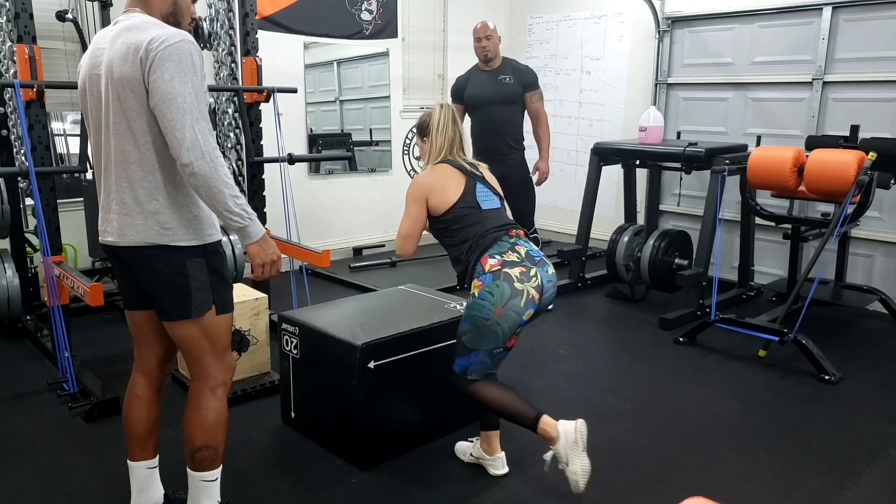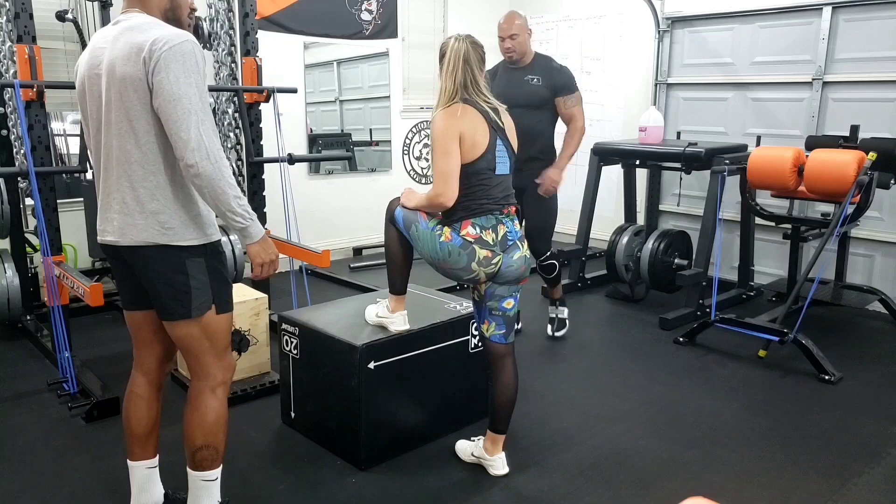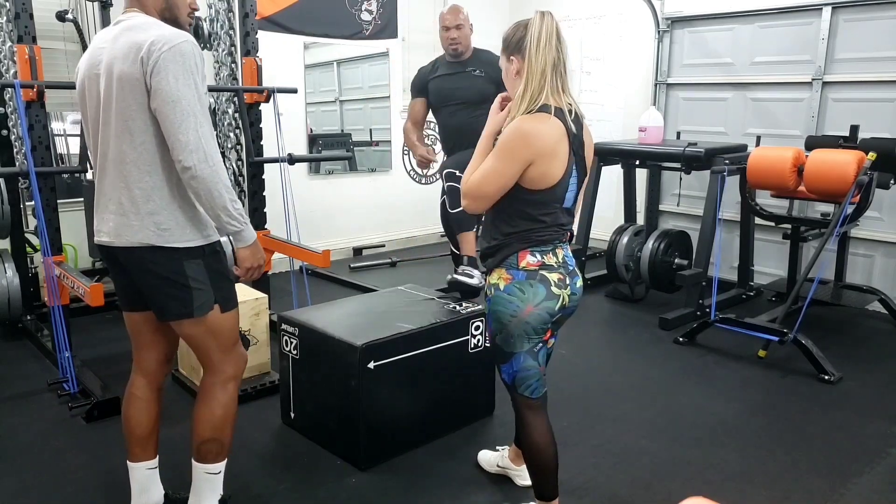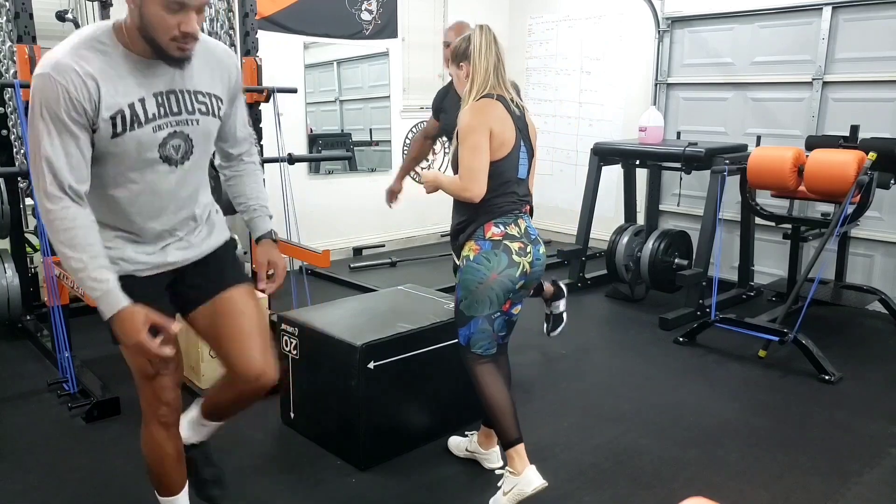Swing. Yep. Swing up on that box. Swing this one? Yeah. That's when you jump. Swing. You're leaving this leg back here and jumping like that.